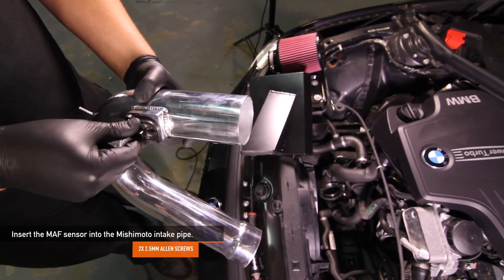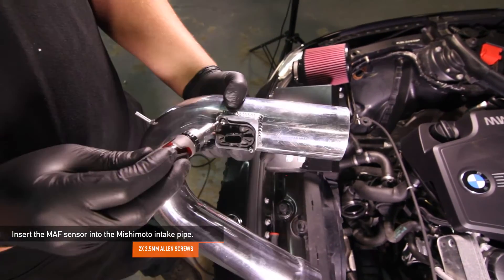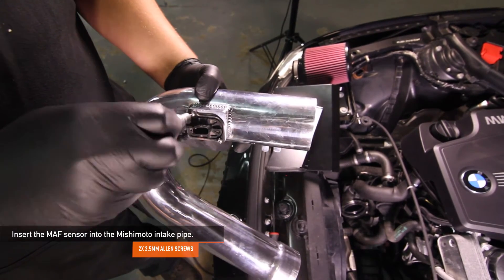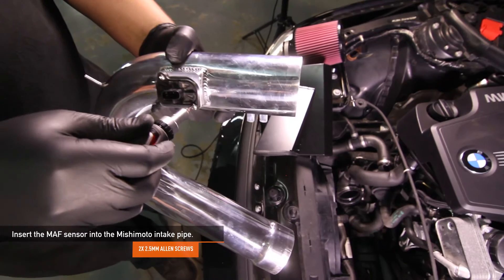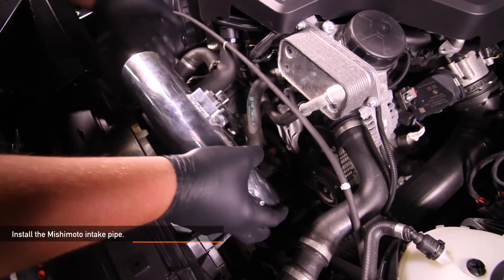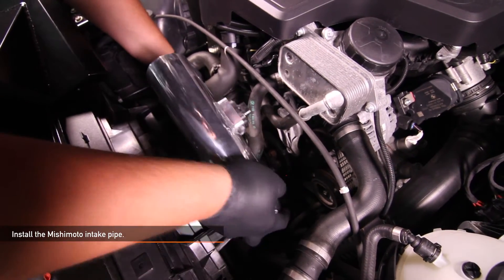Now, let's transfer the MAF sensor to your new Mishimoto intake pipe. Insert the MAF and tighten it with the provided two 2.5mm Allen screws. Install the Mishimoto intake pipe in the similar orientation as the stock one you just removed.